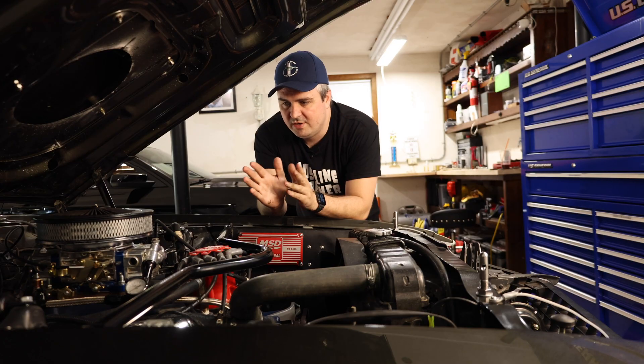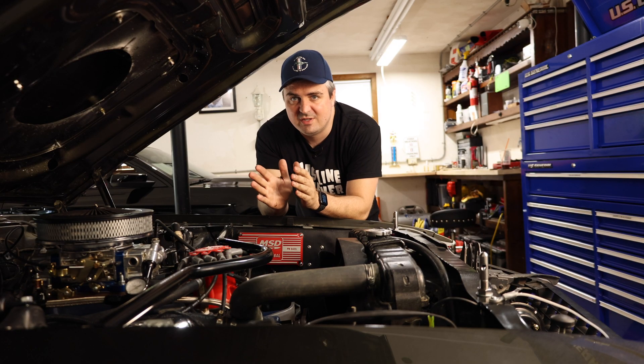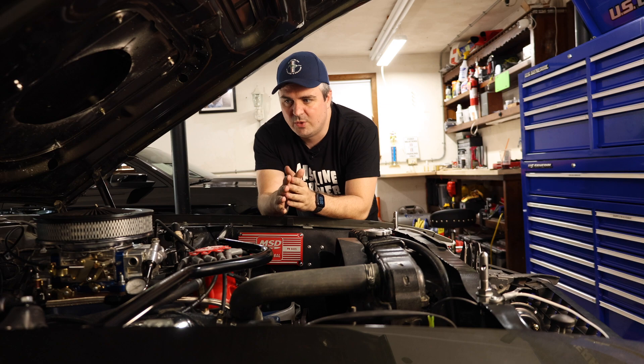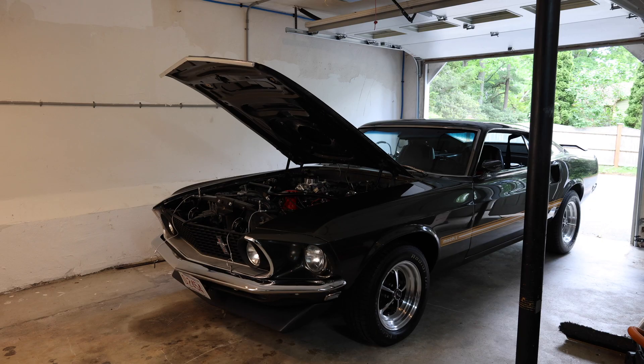As we work through it, what you're going to notice is we're going to start with the primary side, get that right, and then we're going to work our way to the secondary side. Before you start this off, we really want to make sure that the carburetor is tuned enough that it's running right.